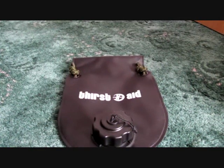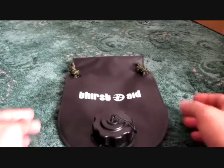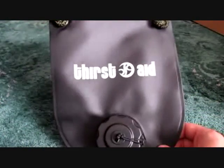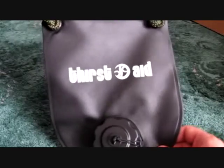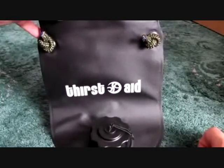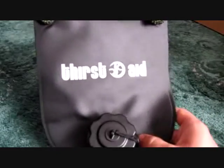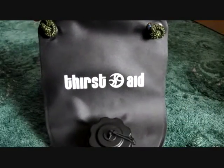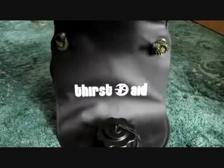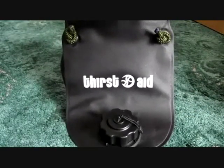Hello YouTube. Today I'm going to do a quick video review of the Thirst Aid Bag, which is a portable water filtration system by a company called Pure Hydration. They're actually approved for use by the UK Ministry of Defence, and I think they're also endorsed by the London Hospital of Tropical Diseases. They're quite a serious company when it comes to water filtration.